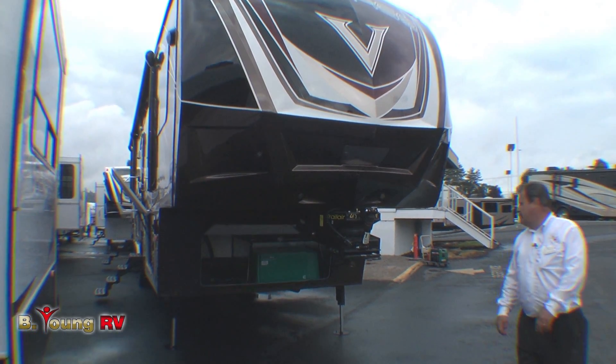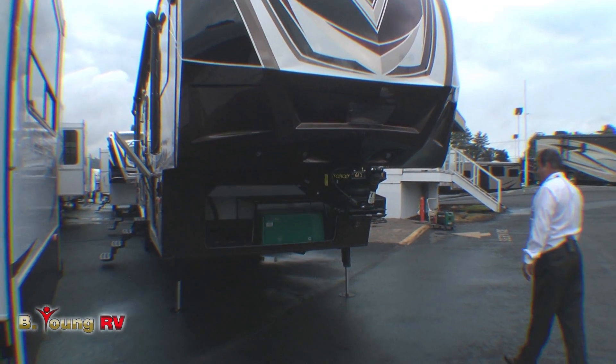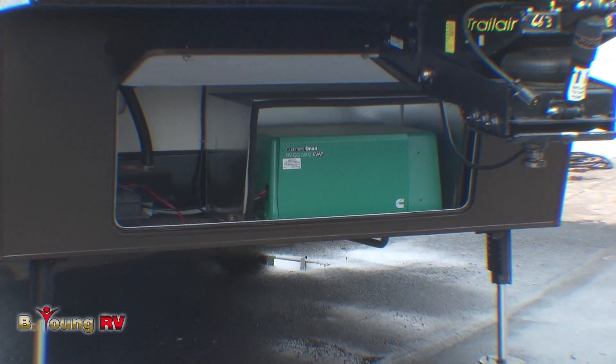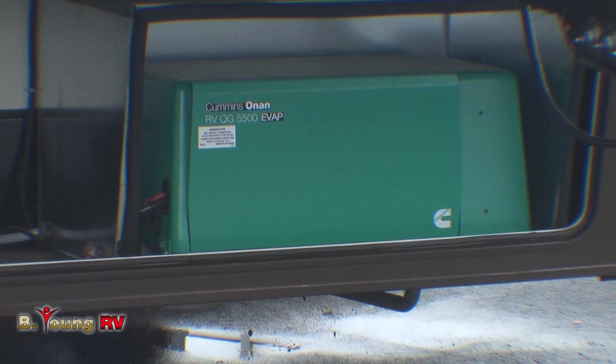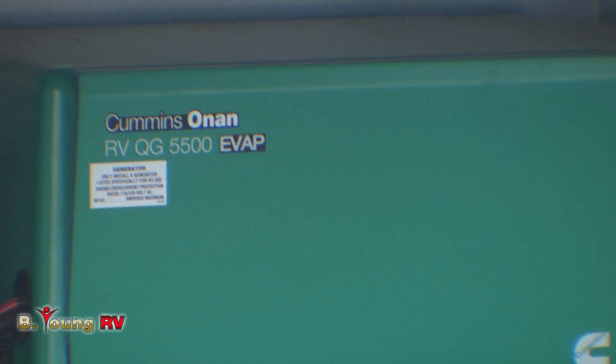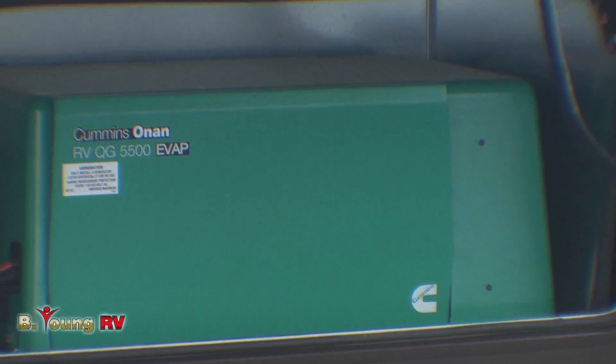This particular unit we ordered with the 5500 watt generator. It runs out of its own fuel cell. There's a 20 gallon fuel cell to operate the generator, and right next to it is a 30 gallon fuel cell with a pump for putting fuel into the toys — quads, bikes, or whatever you take along with you.